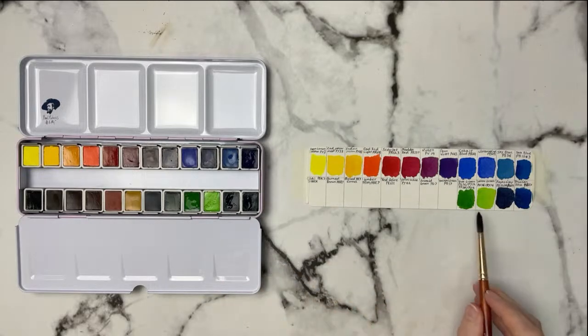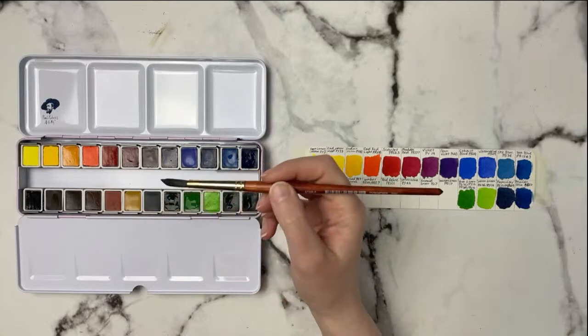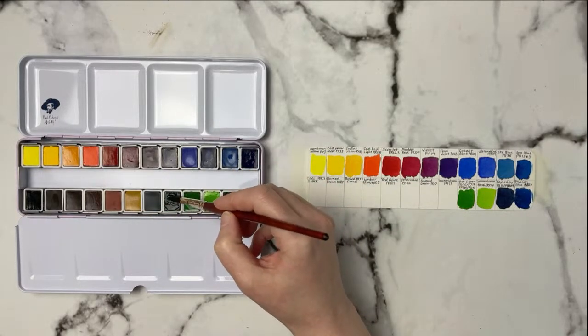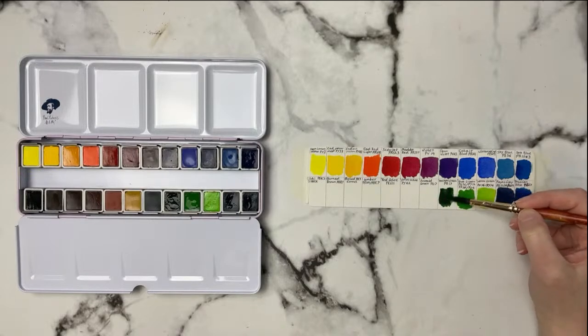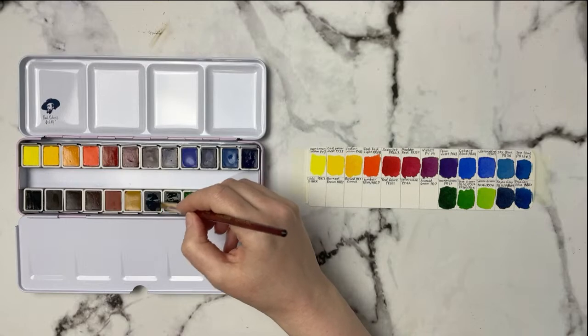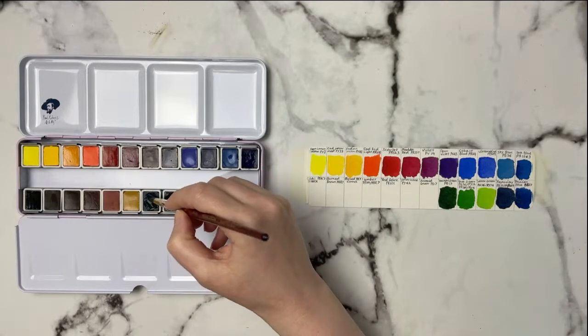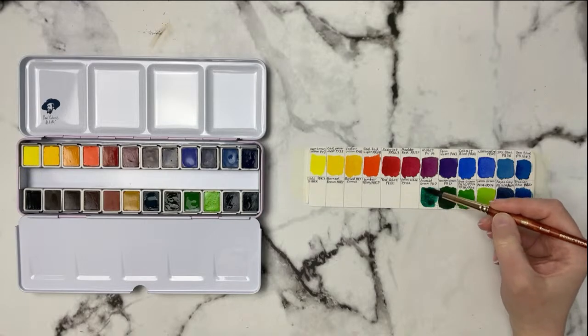Sometimes when you have a bright yellow-green like this, you don't want to use it straight from the palette — I just add a little red to mute it down and make it more usable. This one here is Hooker's Green, PG17 — very dark! I like this one. It reminds me a lot of Daniel Smith Deep Sap Green, which is one of my favorites. Then we've got Emerald Green, PG7 — it looks a little on the blue side, almost like a nice viridian.